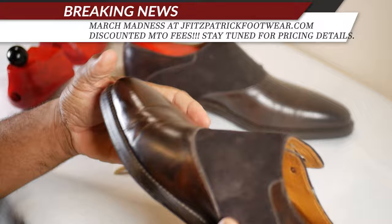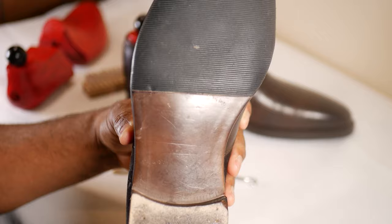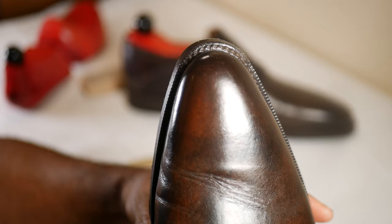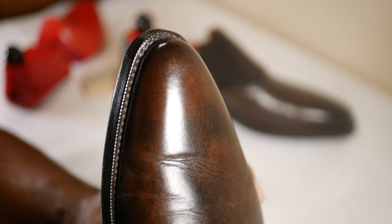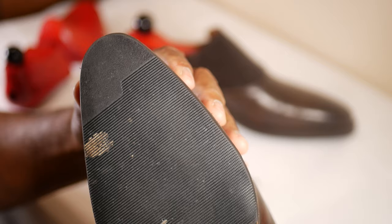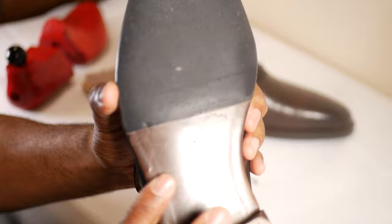It does have closed channel stitching. The waist is not too narrow. Now the one thing I'm not that fond of is actually the last shape - this is on the JKF last, Justin Fitzpatrick's JKF last. I wish I would not have added this sole protector; in the future I would probably just do a toe tap instead. But it's nice coloring on the sole and nice sole work.